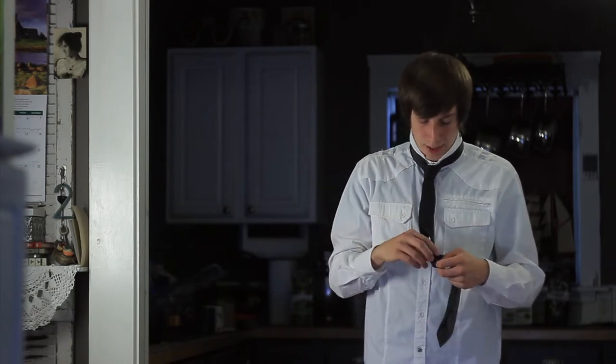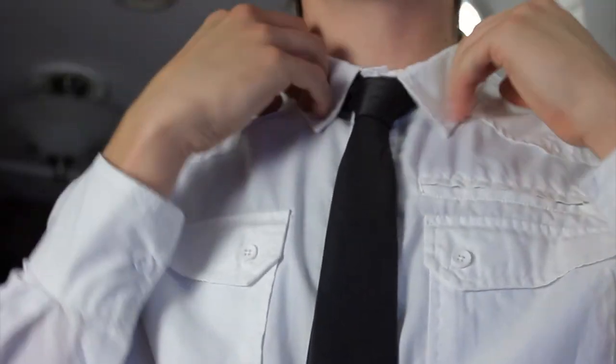Now when that's done and it feels good — it's not choking you but it's not loose — there should be a little loop on the back of your tie that you're going to slip the small end through. That will keep it from swinging around when you're walking. Then you'll just bring your collar down, and now you look great.